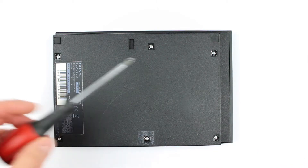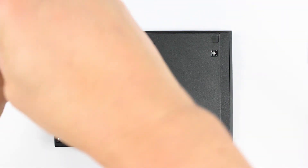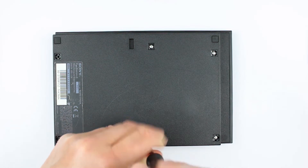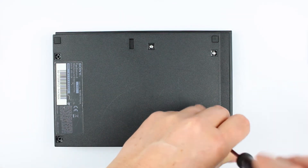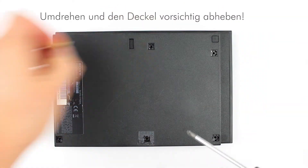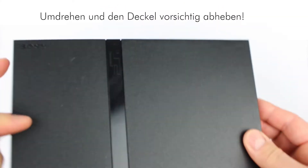Zuerst die sechs Schrauben lösen. Die PlayStation umdrehen und den Deckel vorsichtig abheben.